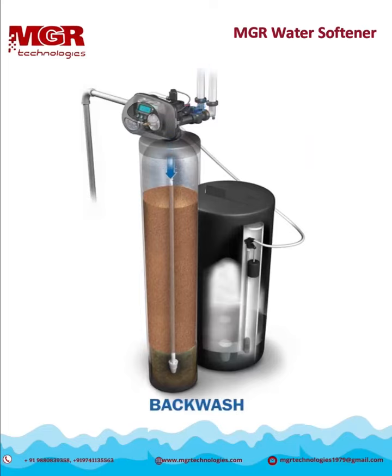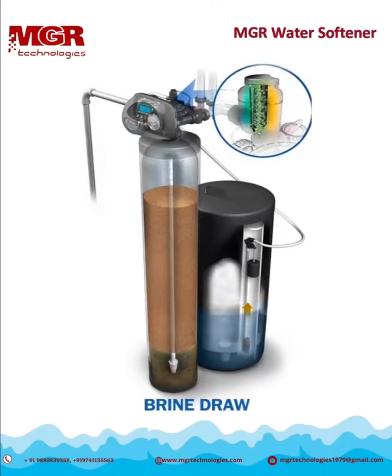The next step in the regeneration process is called backwash. Raw water enters the system through the distributor tube to physically lift up and agitate the resin. This helps clean off any debris or sediment that has been caught inside. The undesirable particles flow out to the drain.